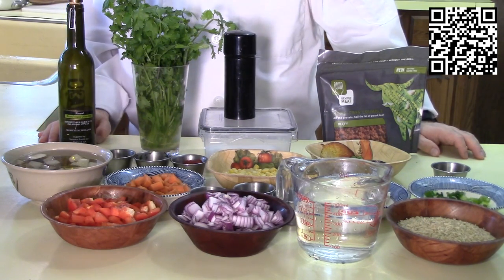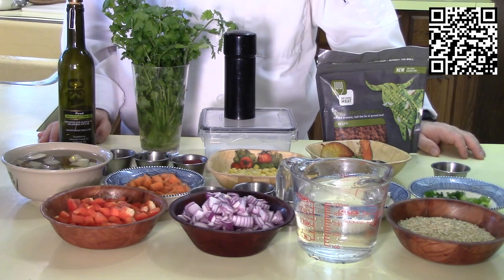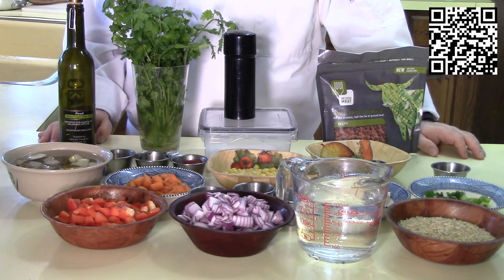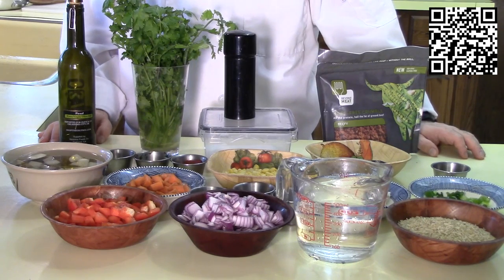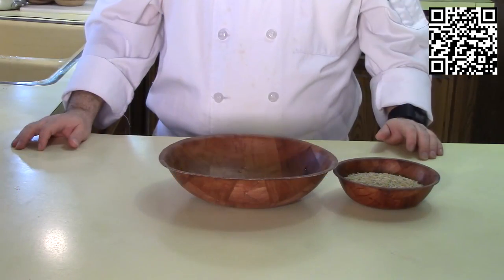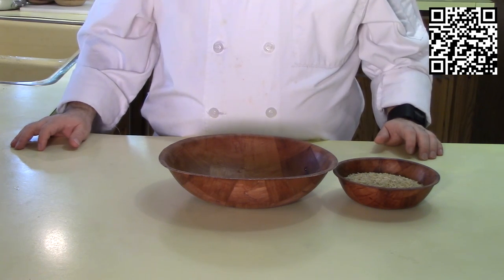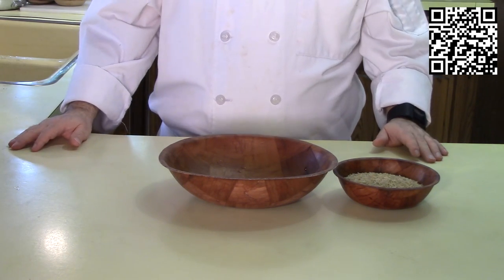I'll go ahead and wait while you gather the ingredients — just go ahead and pause the video and when you're ready, start it back up again. Do you have all your tools and ingredients gathered? Great! Let's go ahead and start making this dish.